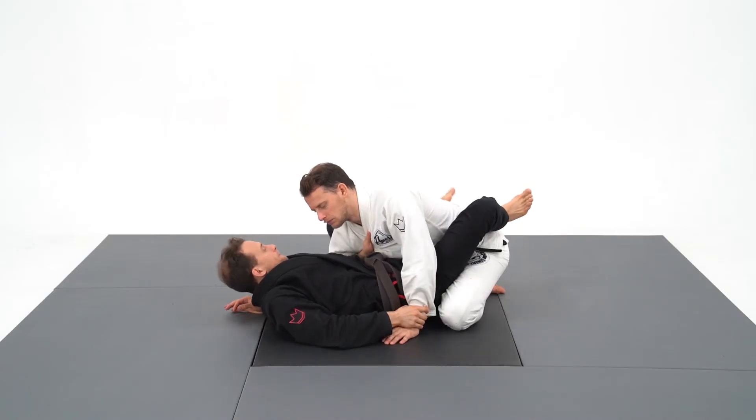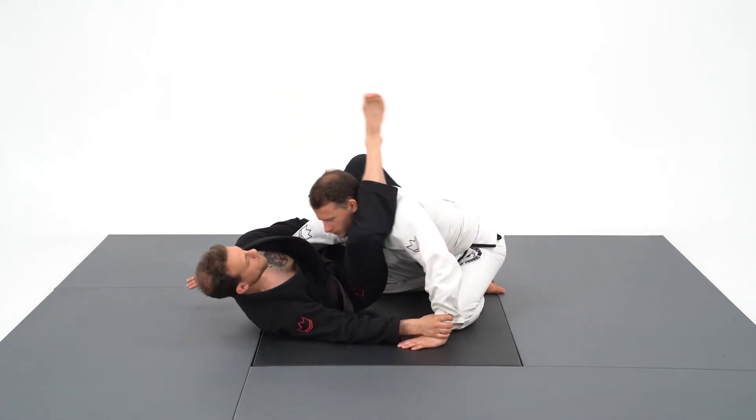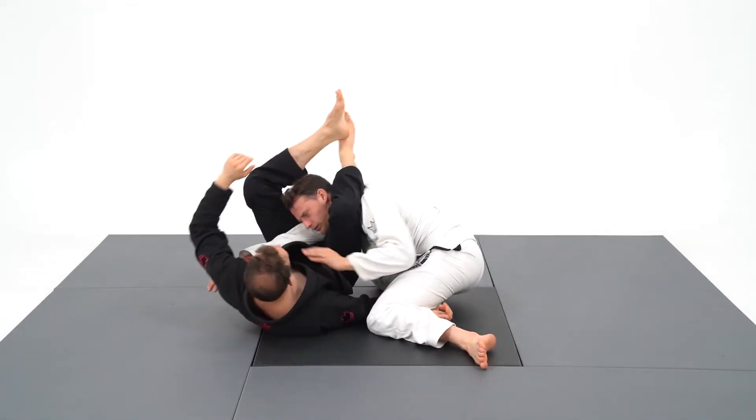From the overhook, my go-to move is the triangle. I grab his wrist, isolate his arm and shoot my triangle. I will then create the angle and close the triangle while underhooking the leg.